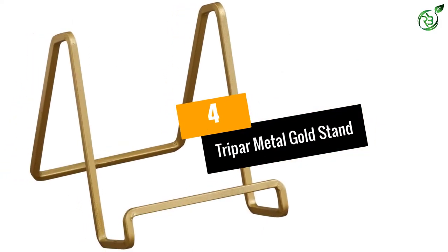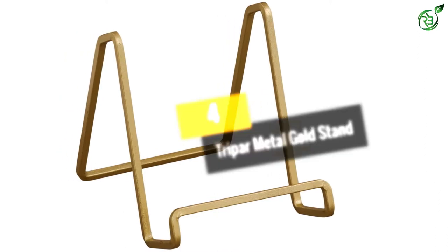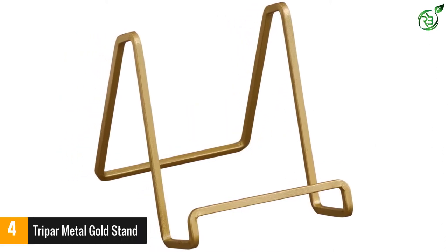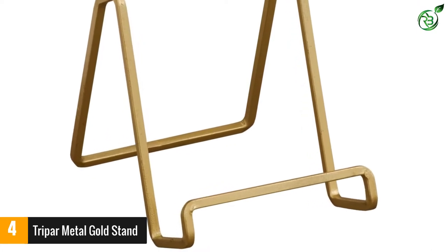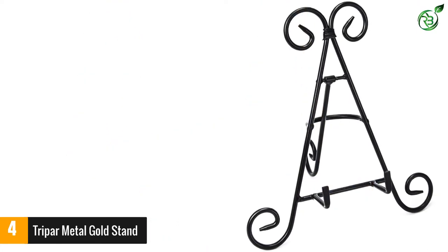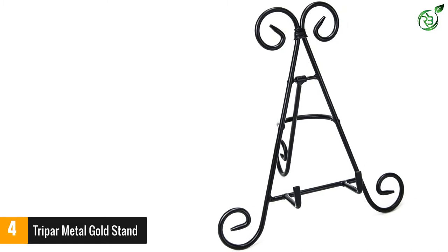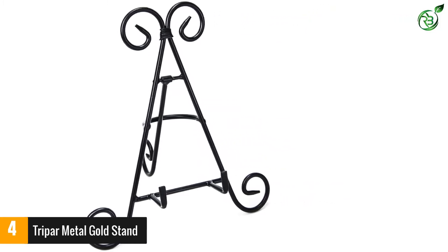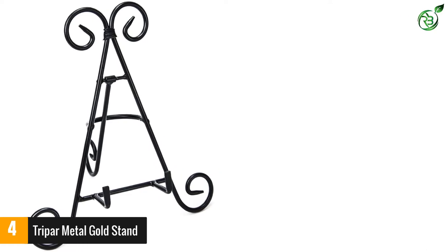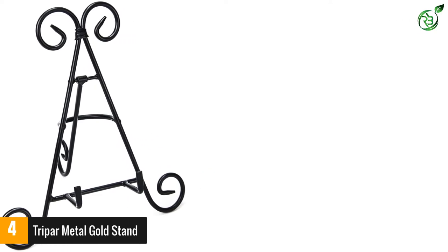Number 4: Tripar Metal Gold Stand. This product from Tripar is highly versatile and comes with an excellent design. You can use this stand to hold books, artworks, tiles, photographs and a plethora of other items. Due to its excellent design, this product goes well with all kinds of decor, promising to add a special look apart from seamlessly holding your item.